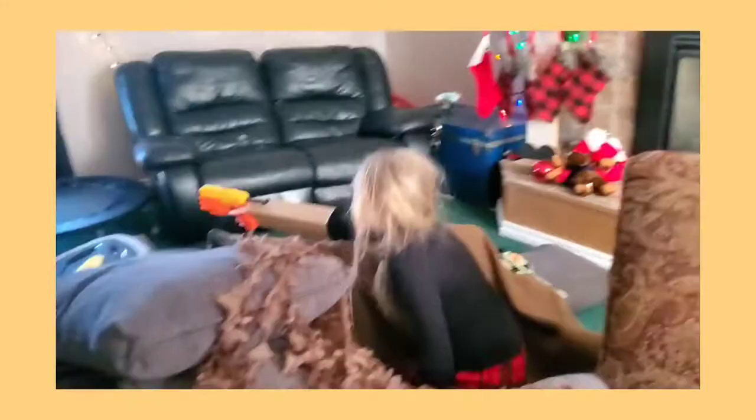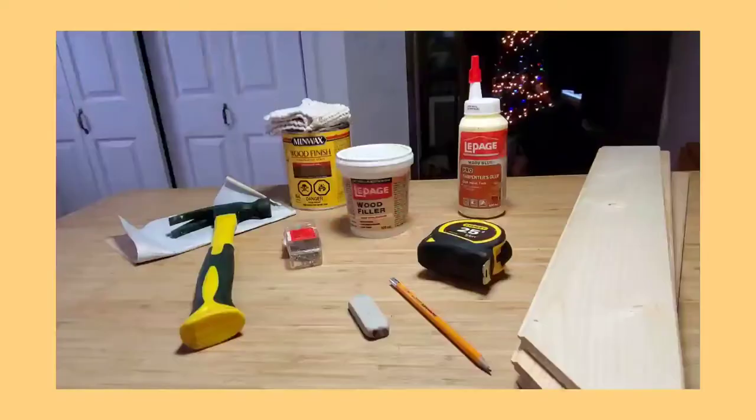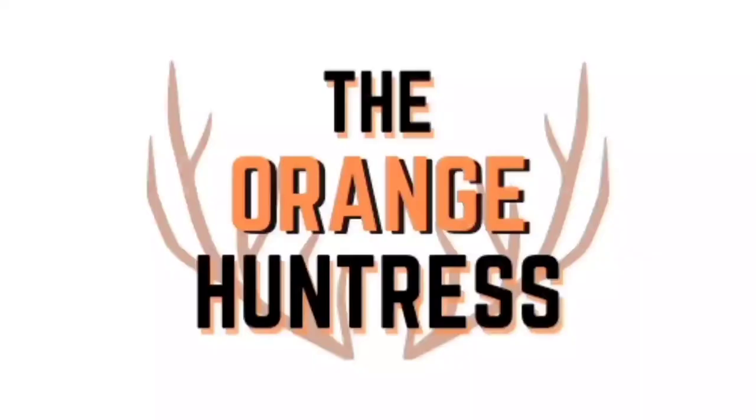Today on the Orange Huntress, we're going to be making an antler coat rack. My husband got a new job in December, which is awesome, but now he has his own office, which he never had before. So I thought I'd bless his new space with some nature. Today, I'm going to make a coat rack out of moose antlers.